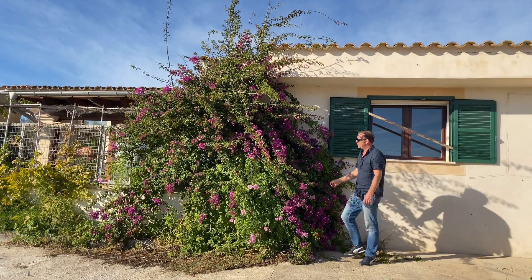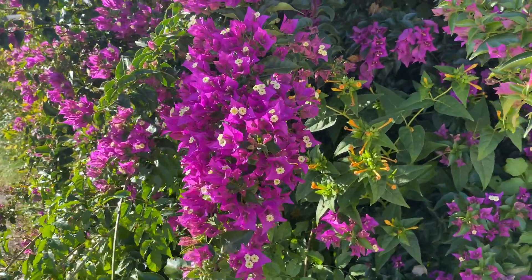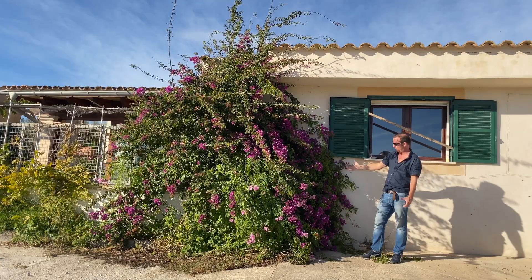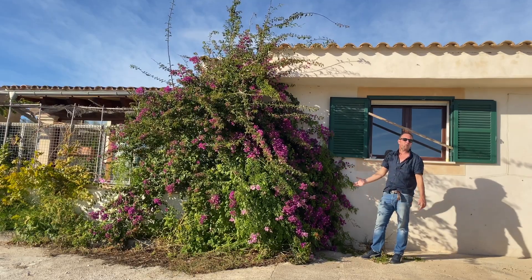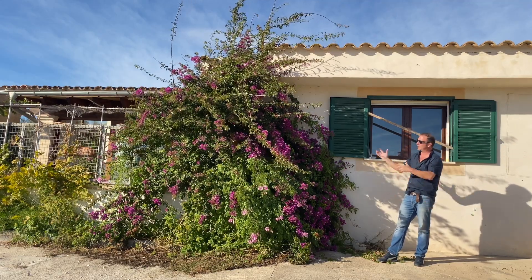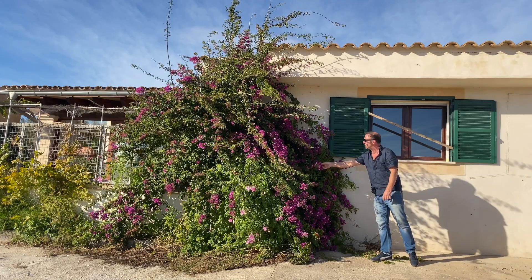This is our bougainvillea — really pretty flowers, look at the colour on those. Up at the top all those wispy bits are out of control and need cropping back. It's been left all summer, had plenty of water and just had a really nice time. We need to cut it all back and get it under control — there's just too much weight behind it, and in the winter wind the bush can just fall over. Unlike ivy it doesn't attach itself to the wall, so you have to physically tie it in, and when there's too much weight it just flops. We might wait a few more weeks until the flowers start dying off, because right now it still looks very pretty.